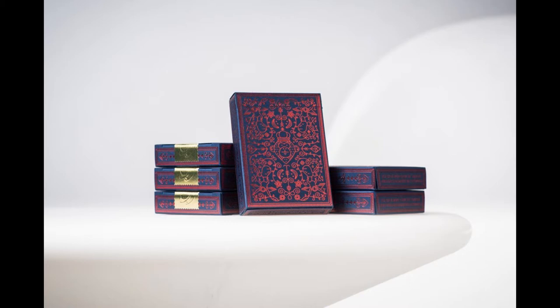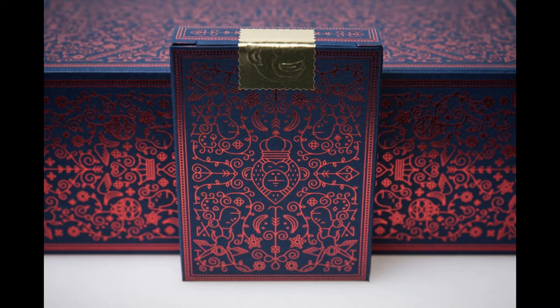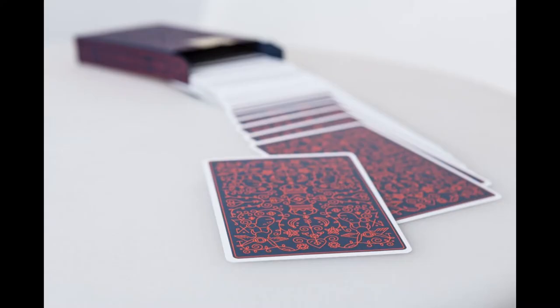The deck pays tribute to its namesake, so it is a monkey-themed deck and it kind of blends together all of this iconic imagery and organic elements. The tuck case is a unique design of bananas and monkeys that are hidden throughout.